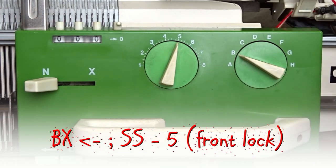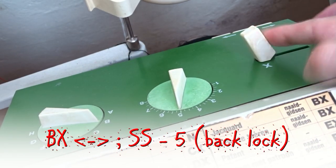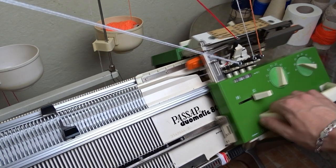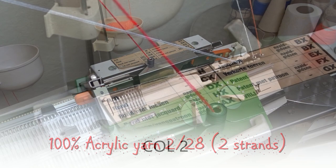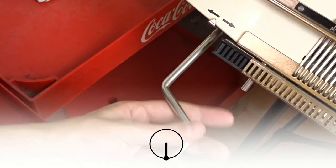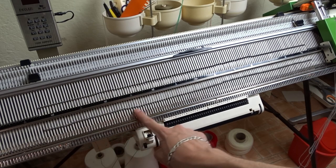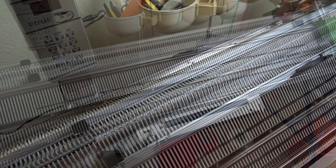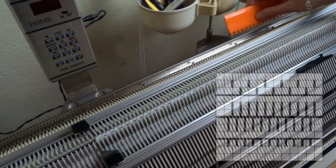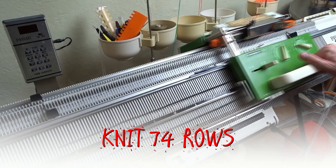Set the front lock to BX and press the left arrow key. Then set the back lock to BX and press both arrow keys. Move the lock to the color changer and take the second color yarn — I will use two strands of acrylic yarn. Rotate the racking handle clockwise to its lowest position. Raise pushers under all working needles and put them in working position. On the back bed, raise pushers under all working needles and arrange them in one-to-one division. Now knit 74 rows.